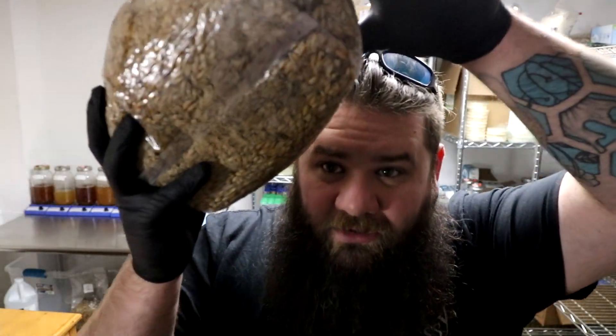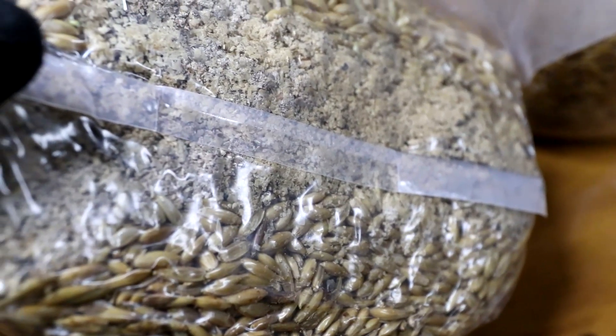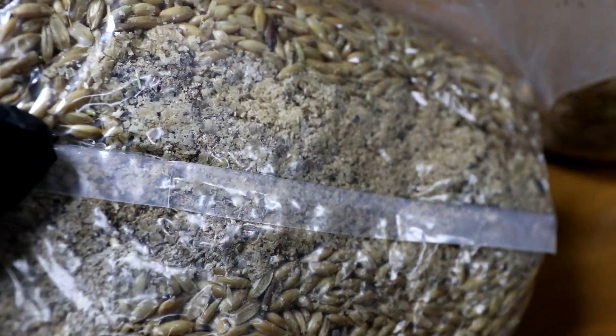It's really easy to do. I just got done knocking up some bags — I'll show you what they look like. You can see right there, there's some sawdust and soy in the bottom of that bag.